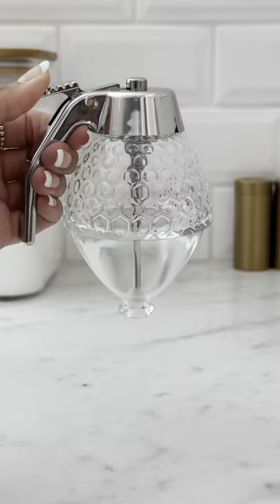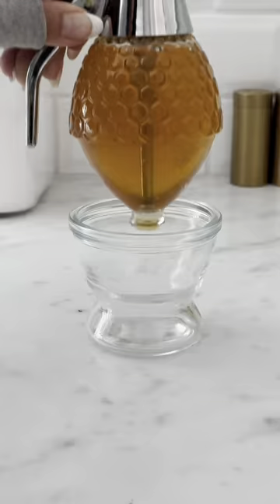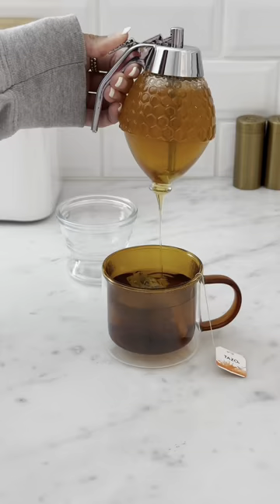This glass gadget is a mess-free solution for storing your honey, meaning no more sticky bottles in your cabinets. Simply fill the dispenser and rest it in the included glass holder. Press the handle and the honey will dispense from the bottom.